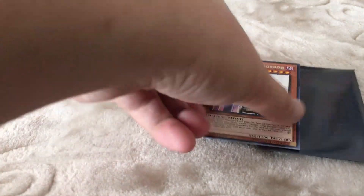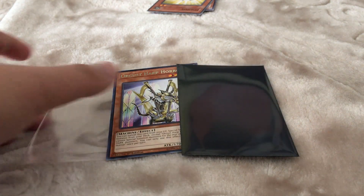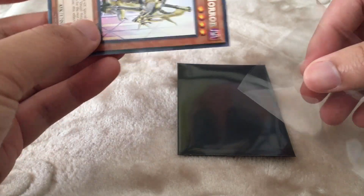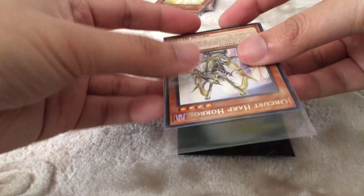Starting off, you'll want to take your Perfect Fit sleeve and the Yu-Gi-Oh card that you want to see in the Dragon Shield sleeve. First, take your Yu-Gi-Oh card and sleeve it into the Perfect Fit sleeve — you'll want the bottom of the sleeve to be exposed.